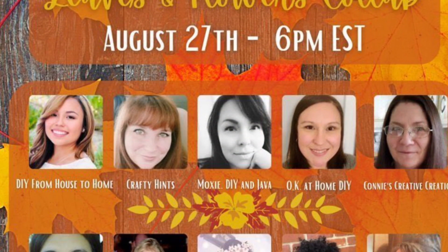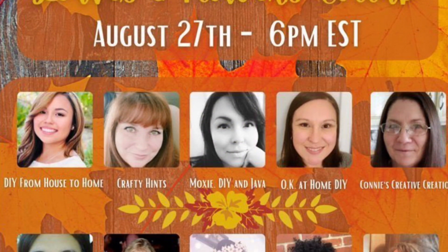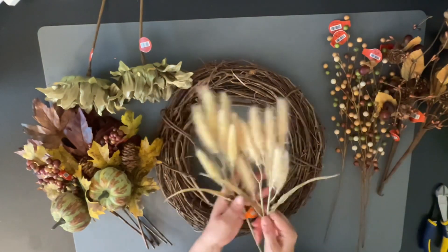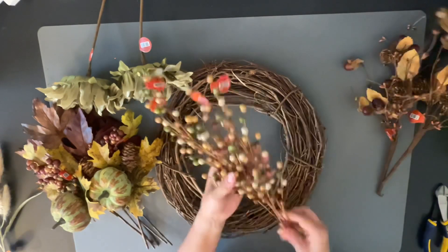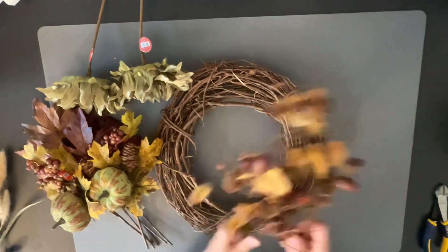Today is about a leaves and flowers collab which is hosted by DIY from House to Home, and these are all the lovely ladies that are participating. So let's get into the DIY. I am doing a wreath — it's all about leaves — so I'm going to do a fall wreath using all these picks that I got from Hobby Lobby.